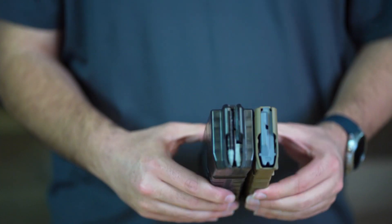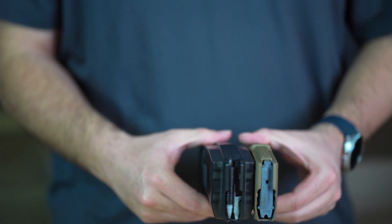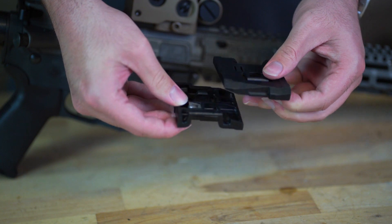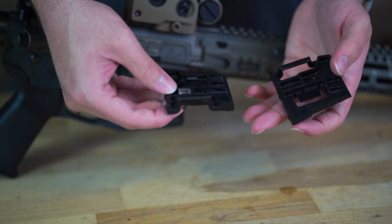The Quattro 15 uses a wider-than-traditional mag well, as you can see here, but the magazines are the same length when measured from front to back against traditional magazines. In order to convert the mag well to use standard magazines, we had to make it a two-part adapter, designed to snap together to make it compact and easily stored.